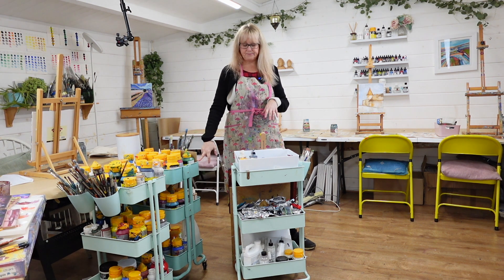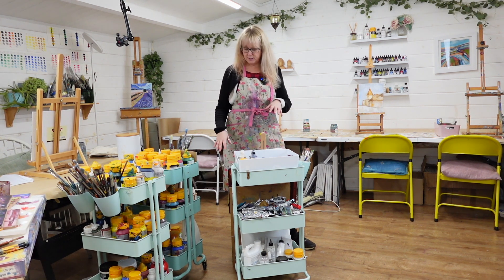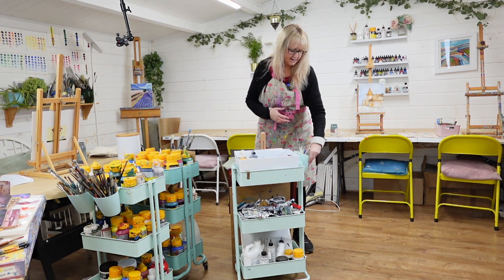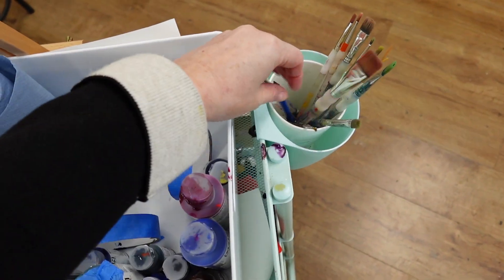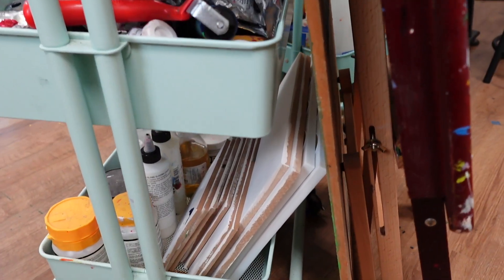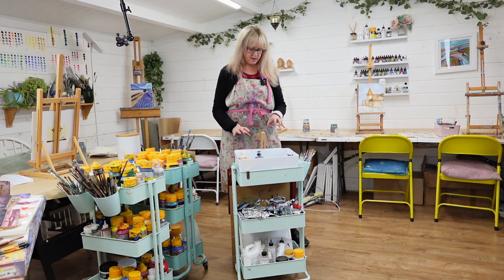I thought I'd share with you these trolleys — I'm going to try and find some links for you so that you can have a look if you want to get them. They are fantastic because you can literally wheel them around, fit all your materials in there, and get little attachments that hang on the side to put all your brushes on. In here I've put a box with all my paints and bits and pieces, and down here I've got my boards and my palettes. Everything is really to hand, and this is a really great thing.